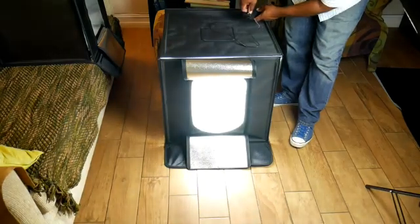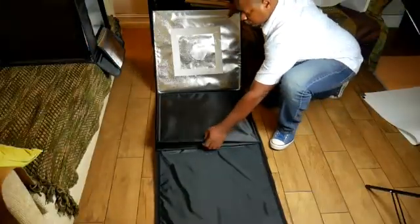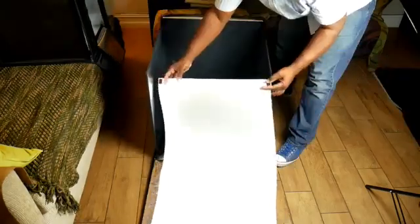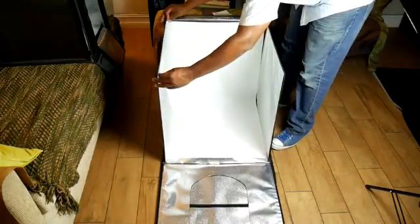It comes with a white diffuser to soften the light. What I like about these SD shooting tents first of all is when they're folded down they are so small and thin — they don't take up much space. You can slide it under a bed, behind a dresser, or anywhere. It doesn't take up much space, and that's what you need if you have a home studio.